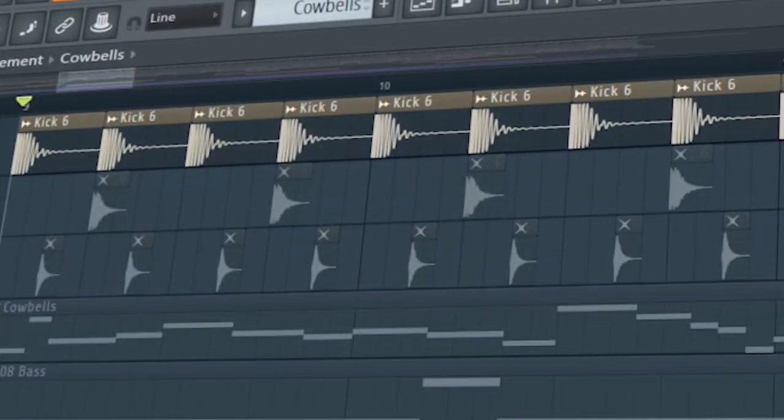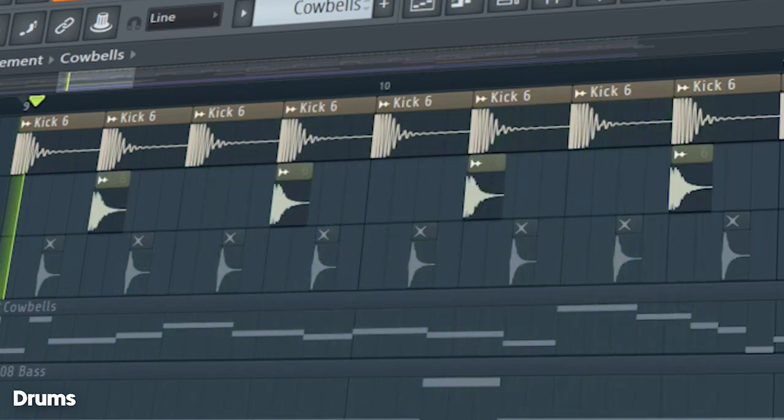Start the drop with a punchy kick, some claps, and some hi-hats.